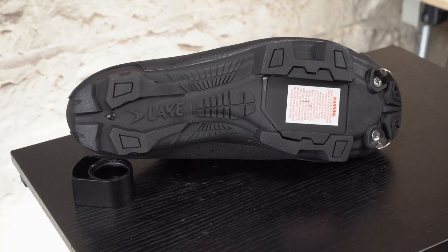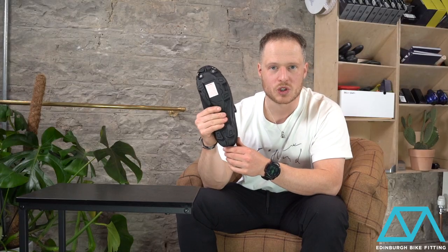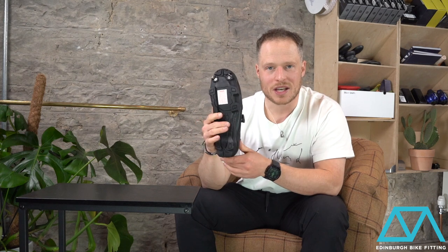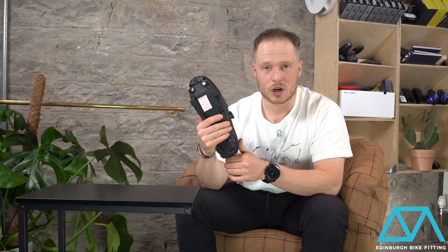The sole of course is full carbon with a full rubber layer on top of it, and that's just for extra protection of the carbon sole itself. It does add to the weight, but it is a necessity if you're jumping on and off the bike a lot, and it's going to come into its own in terms of protection.